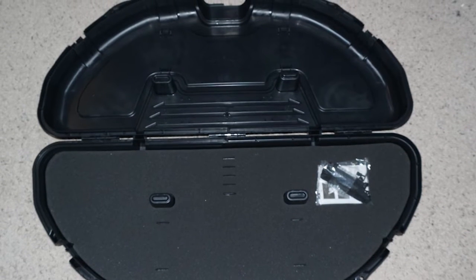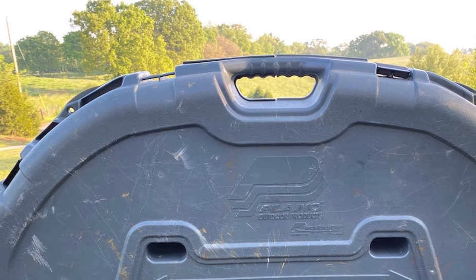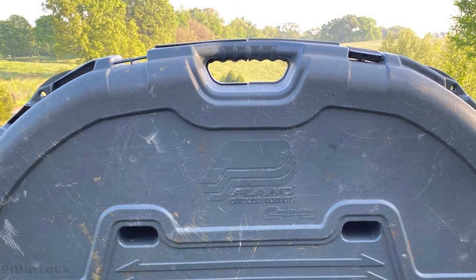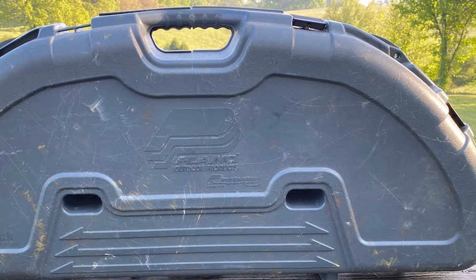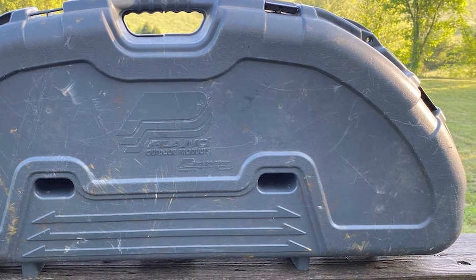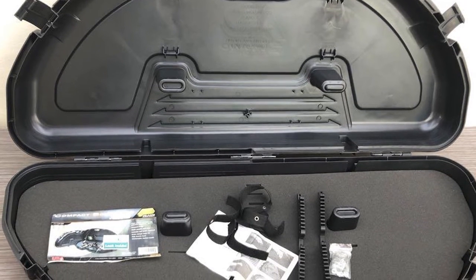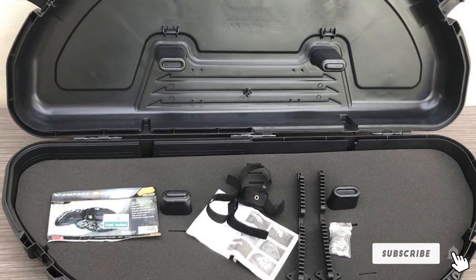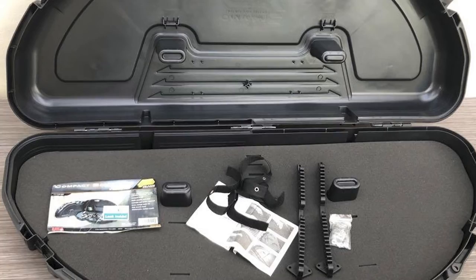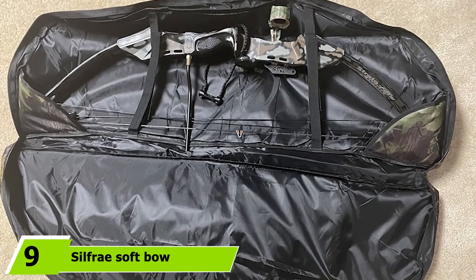The interior is designed with dense foam padding so your gear remains safe even after external impact, and the padding system holds the load firmly. The length of this budget bow case is 43.25 inches with a height of 6.75 inches, so you can store an average-size bow easily. With its convenient design, the bow case is lightweight at just 10 pounds.